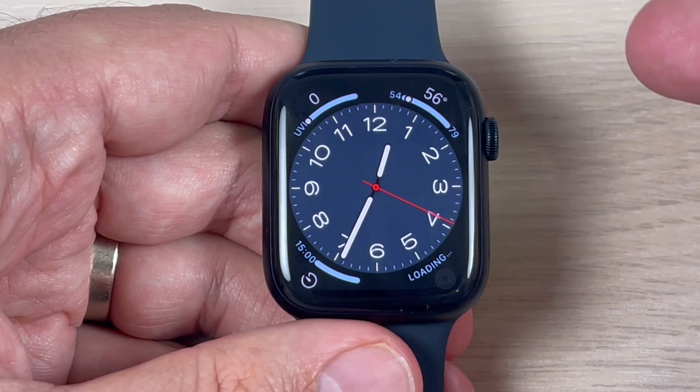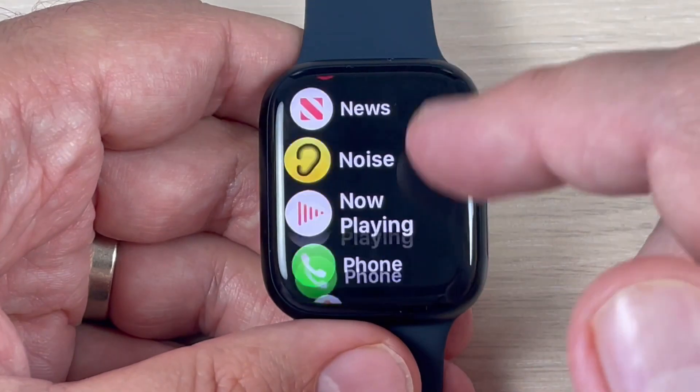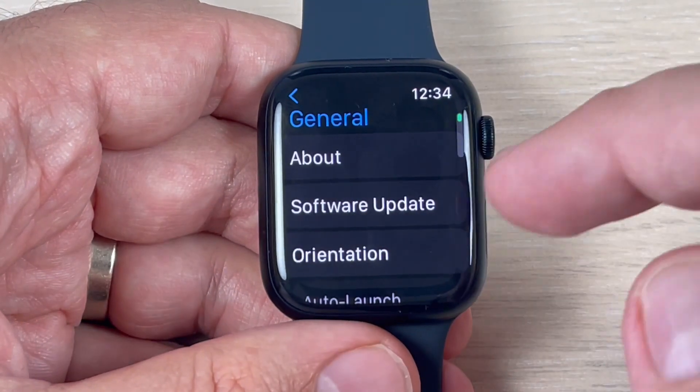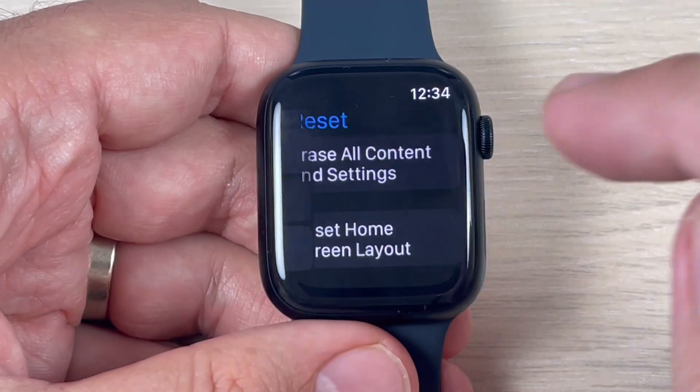To do that, just go on your watch to all apps, and here go to Settings. Now go to General, scroll down, and we have here Reset — just press on this feature.